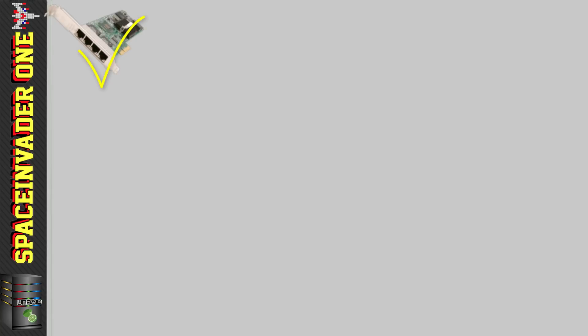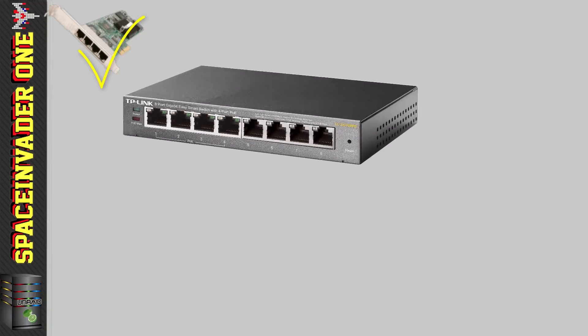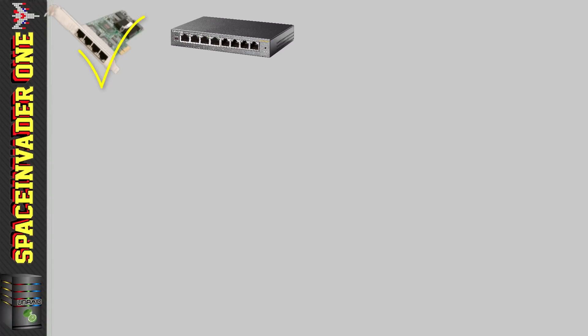So that's our network card dealt with. We're also going to need a network switch, and preferably a gigabit one. The one I'm using is an 8-port TP-Link TL-SG108PE smart switch, with four Power over Ethernet ports, which I find really useful. It's also a managed switch, which is great, so I can use VLANs on my network for things like putting IoT devices on a separate subnet. A managed switch isn't an essential requirement, but it's really nice to have, so if you can, use a managed switch with PFSense.